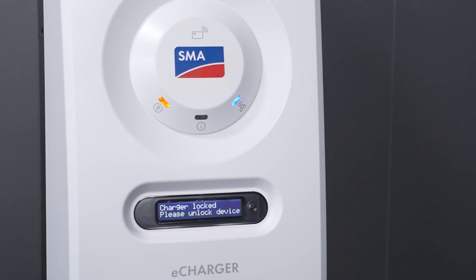If the charging release fails because the RFID card used was not previously registered on the device, a corresponding error message is displayed. The charging station remains locked and the vehicle will not be charged.